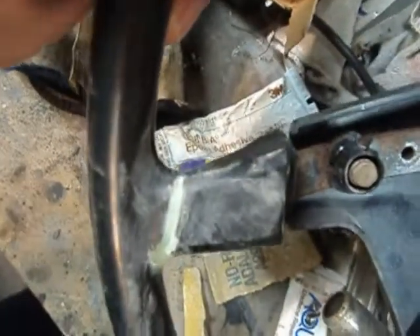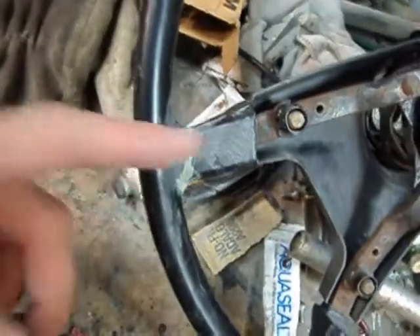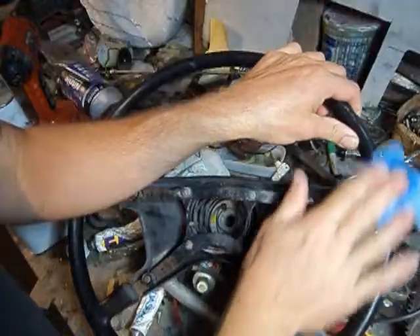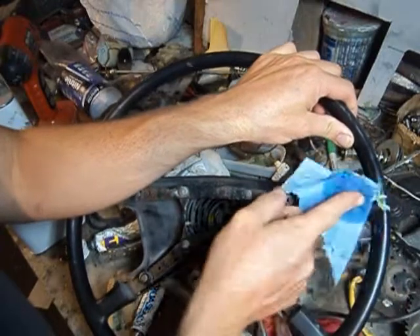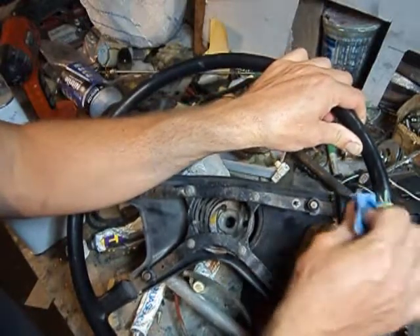There we go. Sorry about the glare — I'm trying to get an angle that'll look right, but this is shiny plastic stuff. Anyway, there it is all sanded down. Got in the groove, sanded it down. We'll blow it off with some air and clean it up with either thinner or alcohol or something to give us a nice surface to bond to. Got a little lacquer thinner. Just getting everything cleaned up, getting all the dust off. Make sure we have a good bonding surface for the epoxy.